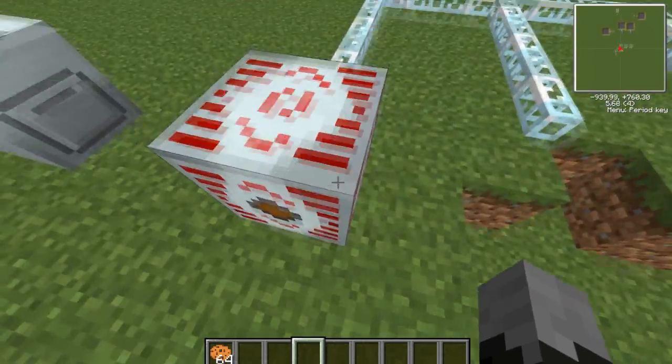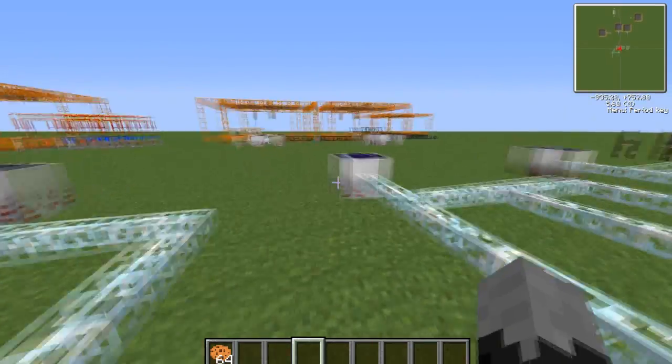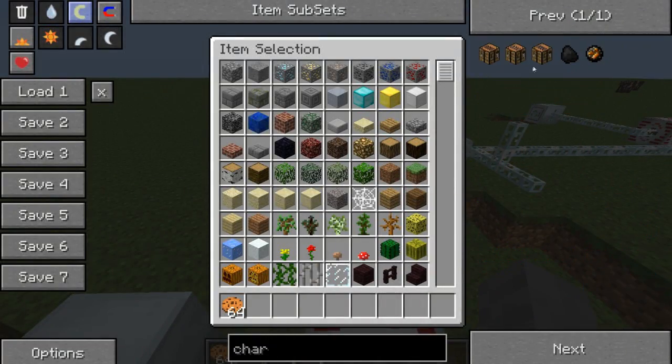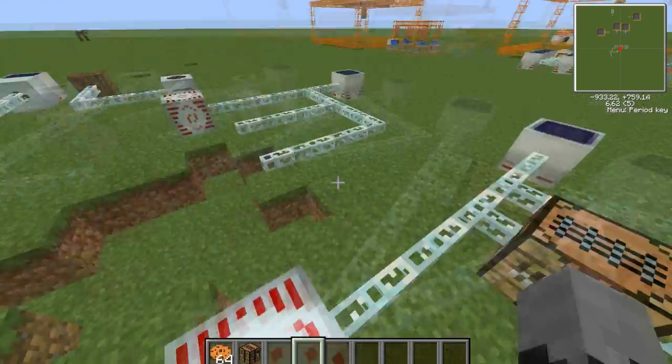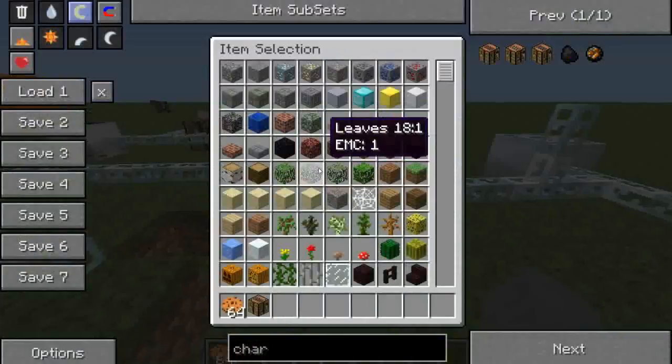What you do is stick them into something like a mass fabricator — sorry, an MFSU — an MFE, a bat box, or a charging bench. I need to make a tutorial on these actually — I am going to later. You can stick them into a charging bench so they charge.